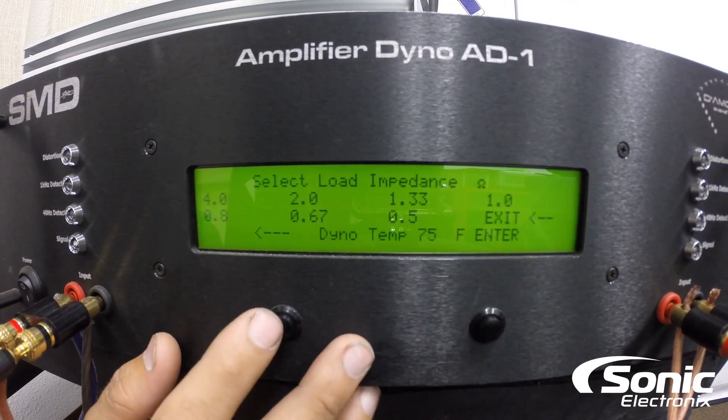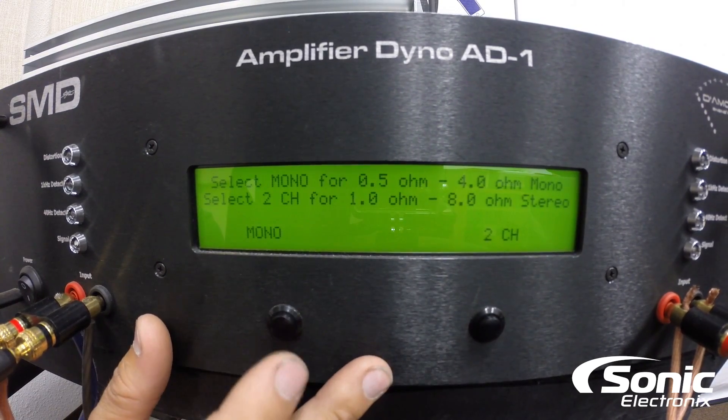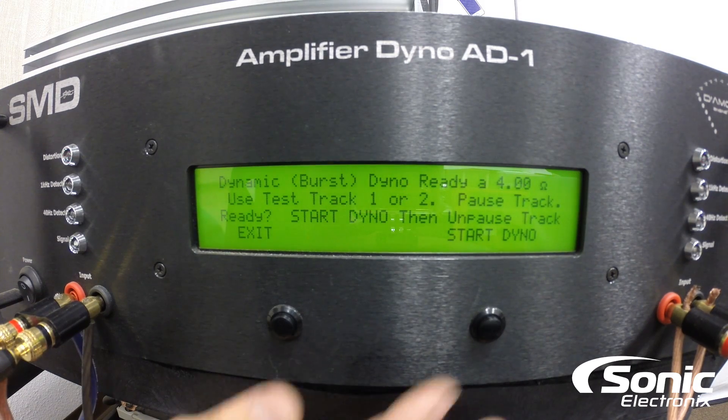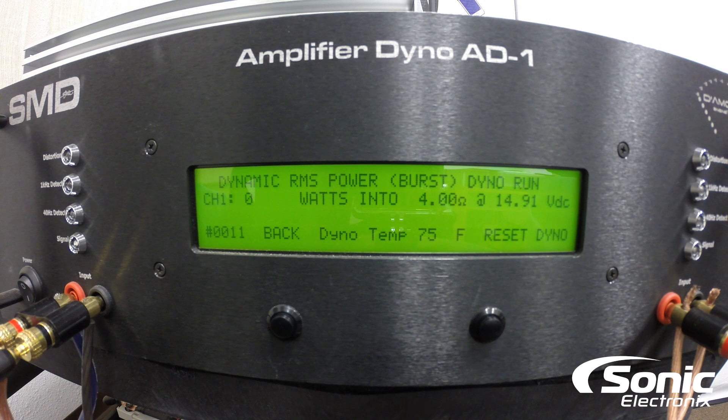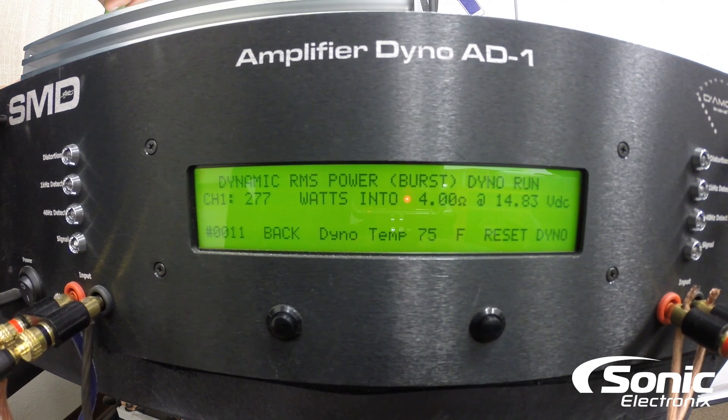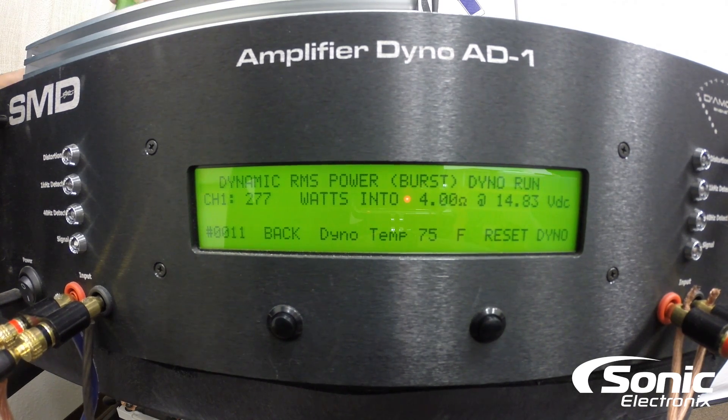I'm gonna go ahead and work backwards real quick since this is already bridged right now — I'm gonna go to our dynamic test. Let's exit out of here, go to dynamic power run, and we're still gonna do bridged 4 ohms. We're gonna see what we get out of it this way, so this is representing music. Typically you're gonna find the dynamic RMS power is usually going to be quite a bit more. As you can see — 277 watts where the manufacturer says 230 — so definitely good power for bridging channels 1 and 2.